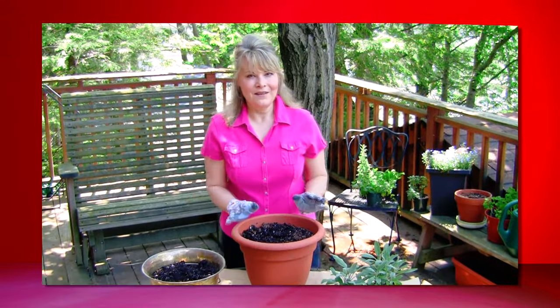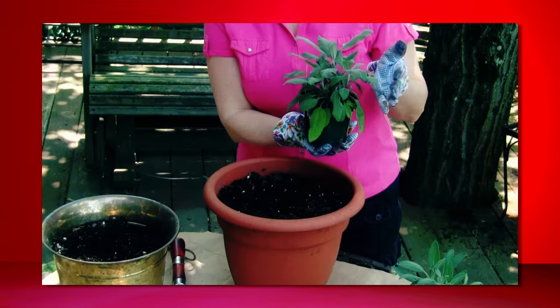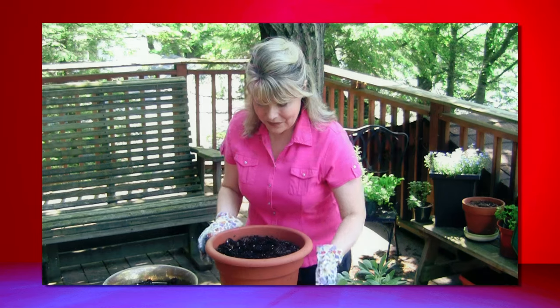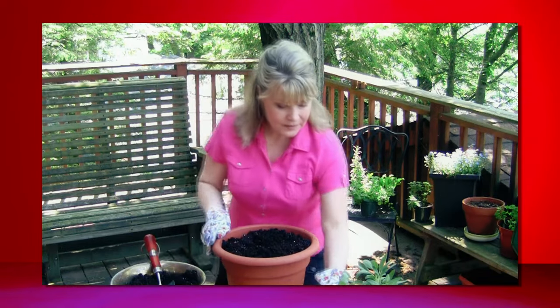A tiny bit of sage goes a long way, but it really makes for a fabulous two-herbed savory biscuit. Now, the fresh sage that I've used in my mini biscuits today came from my garden. I have two kinds of sage — one is the purple sage, and then I have what I call my regular sage. I've started off with a pot filled with a good quality potting soil.